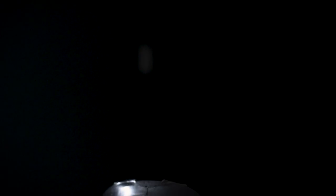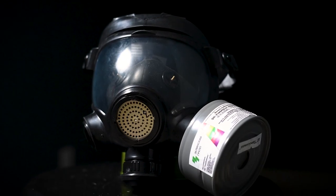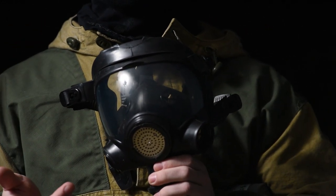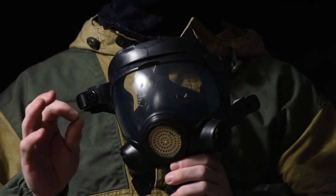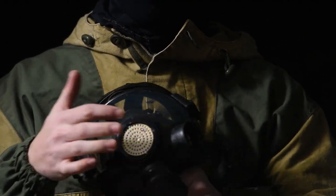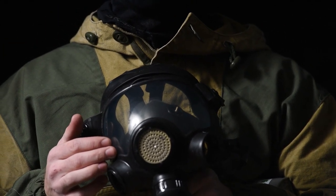This is the GP-21. If you've never seen this mask before, you're probably thinking it looks familiar — and it kind of does. It looks like the MCU-2 or the MSA Millennium, but this mask just has a nice Russian flair to it. Like the PMK2, it has a very similar-looking voice diaphragm, exhale port, and left and right filter ports depending on if you're a left or right-handed shooter. But that's where the similarities end.